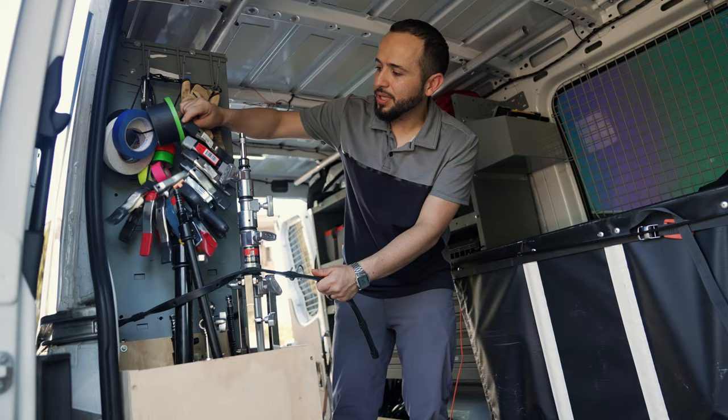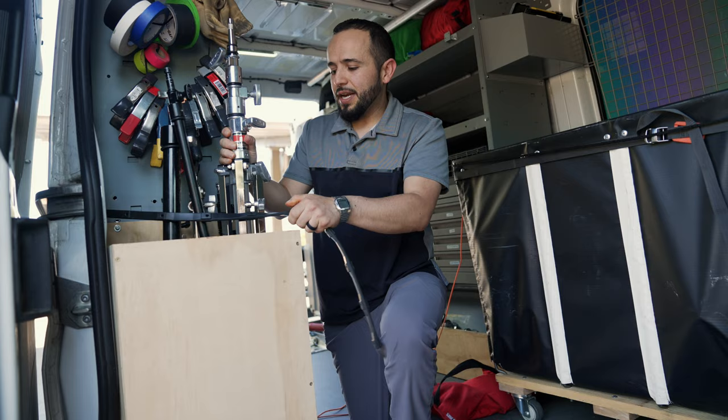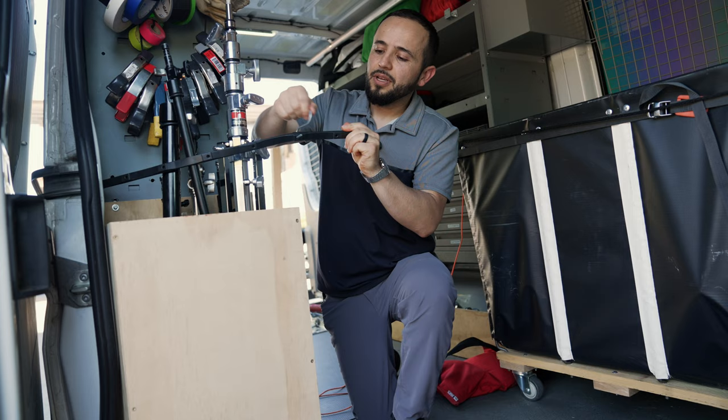Gaffer's tape, clamps, miscellaneous stuff I use for production. Make sure you tie everything down nicely because once you're driving, everything starts rattling if it's not tightened up. I hate driving and hearing a bunch of rattling — it's scary. I get these adjustable tensioners from Home Depot and just make sure everything is really tight and not moving around.